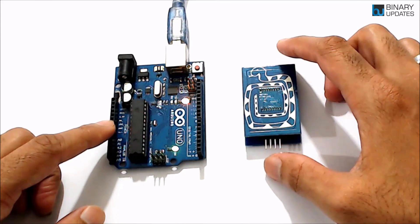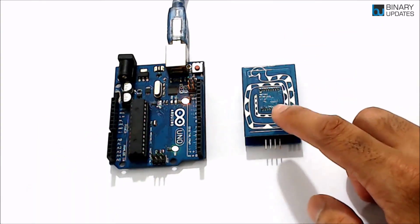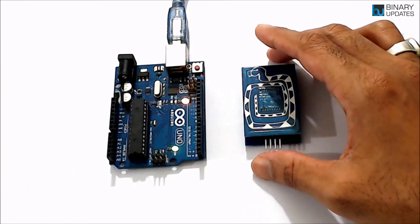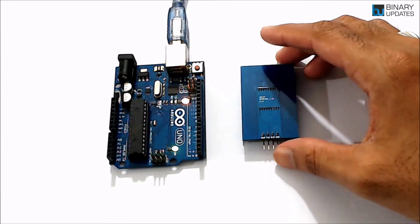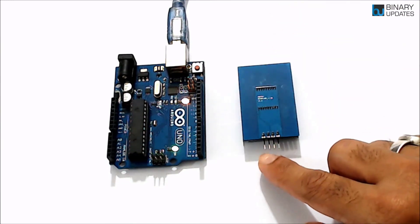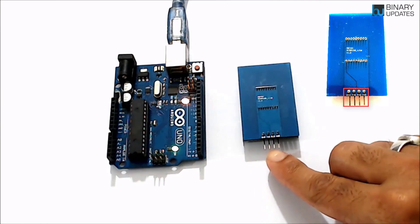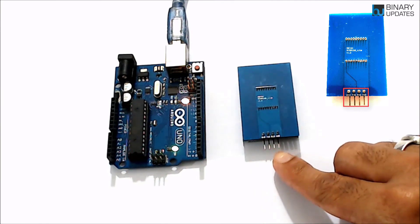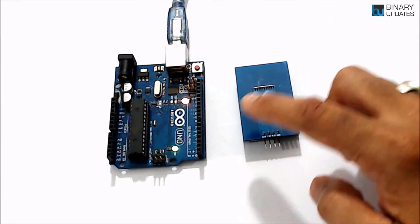Looking at the back side of the RY-RR10S module, you can see the pin names. The first pin on the left is Ground, then TXT, RXT, and VDD. To connect this RFID/NFC reader with Arduino Uno, we need male-to-female jumper wires.